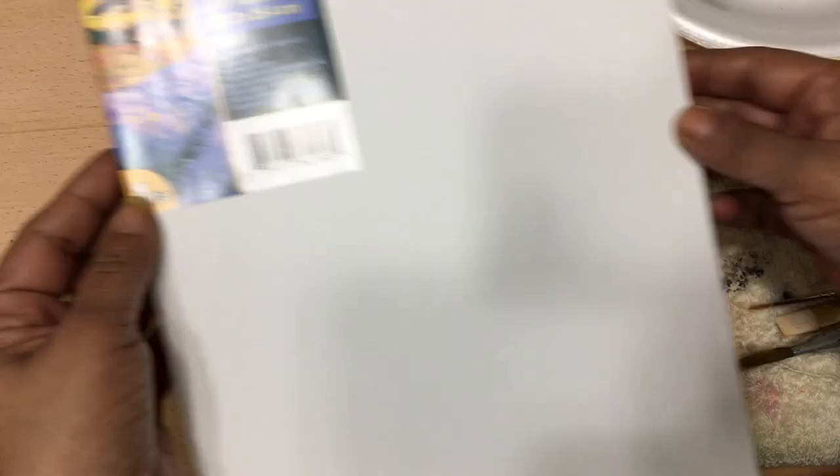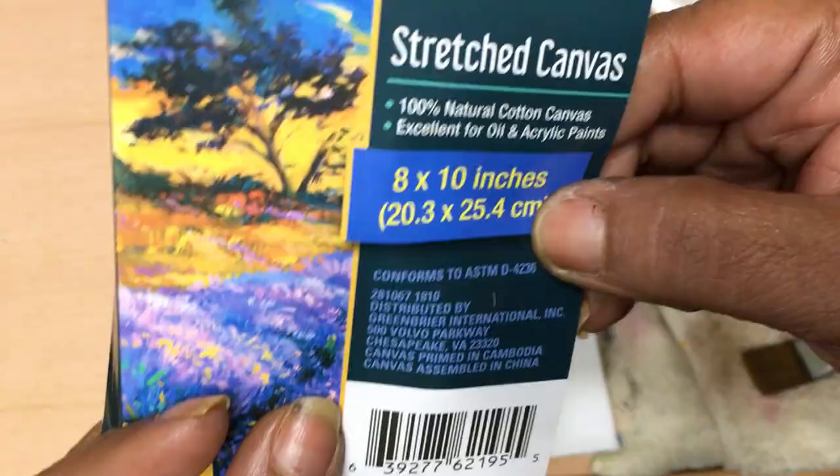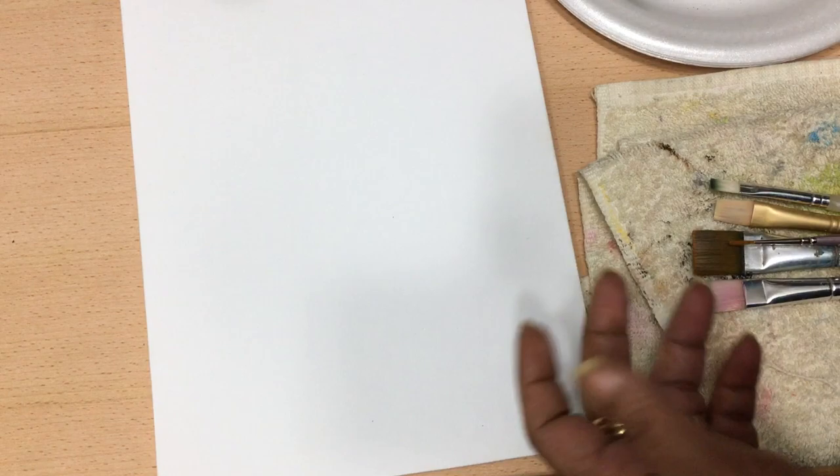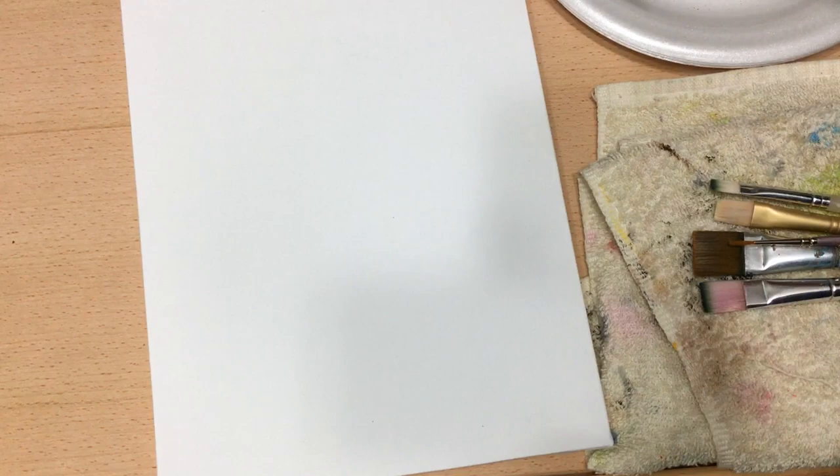Hi everyone, this is Gleeza, made with Glee. In today's video, we're going to make some art using a dollar store canvas. I've grabbed a couple brushes from my stash, but really all you need is maybe just one flat brush and a liner brush for any little details that you may want to use.